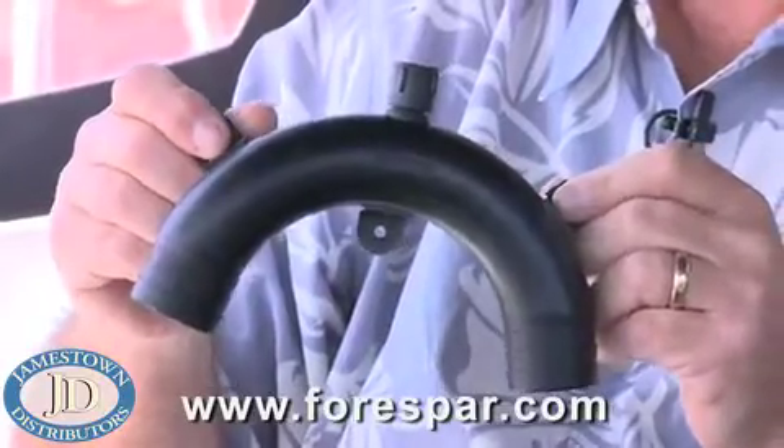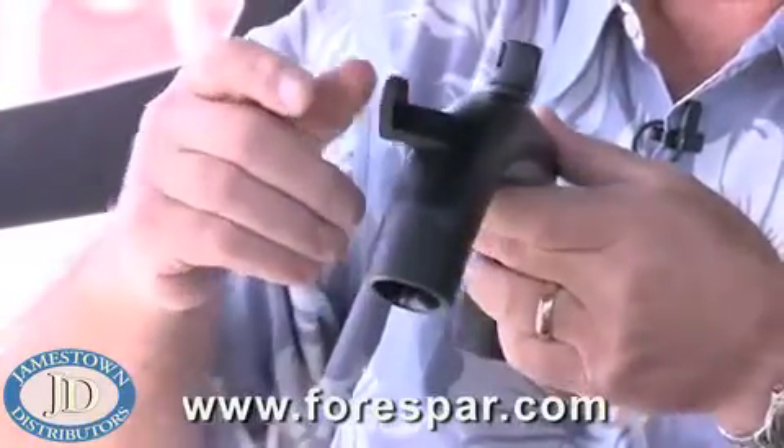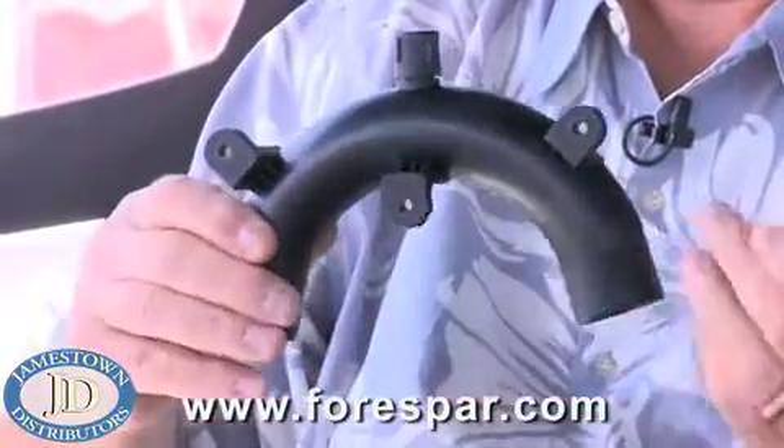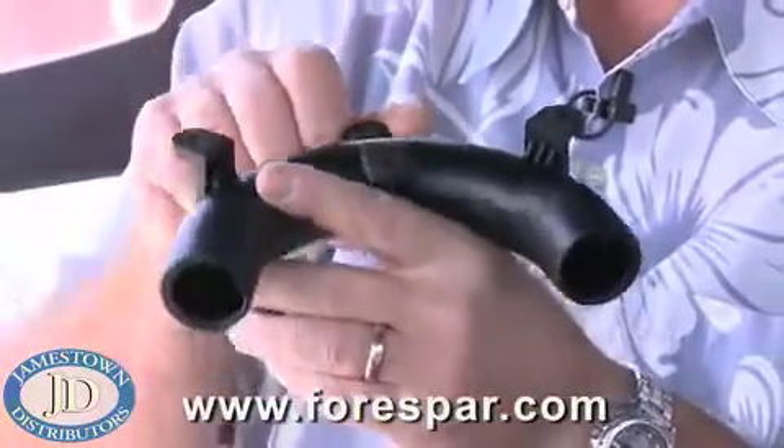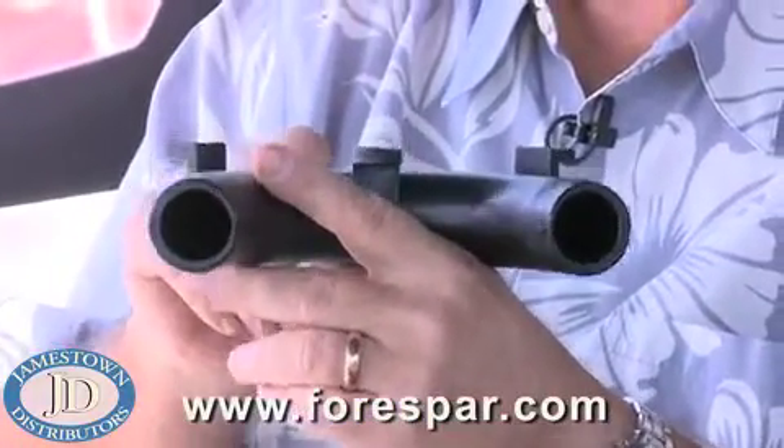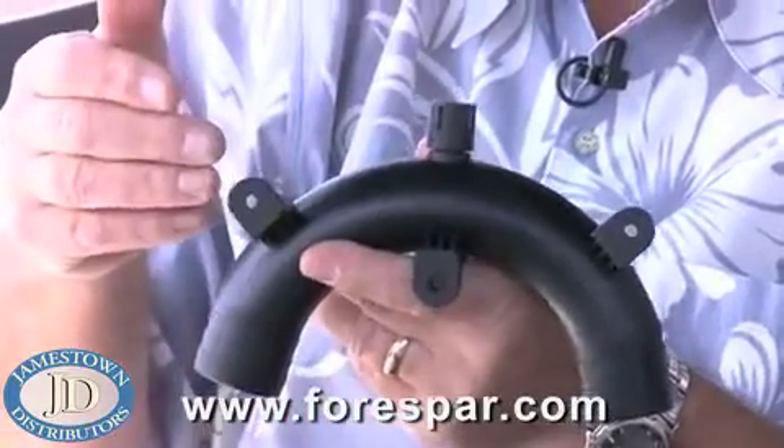Hi, I'm Wes. Let's talk about 4Spar's Marlon Vented Loops. Vented loops play a very important part in your marine plumbing. They keep the water from siphoning back into your boat through a bilge pump or an engine aqua lift system, commonly known as a water jacketed exhaust. They also keep the wastewater system from siphoning back through your head after you've finished pumping.